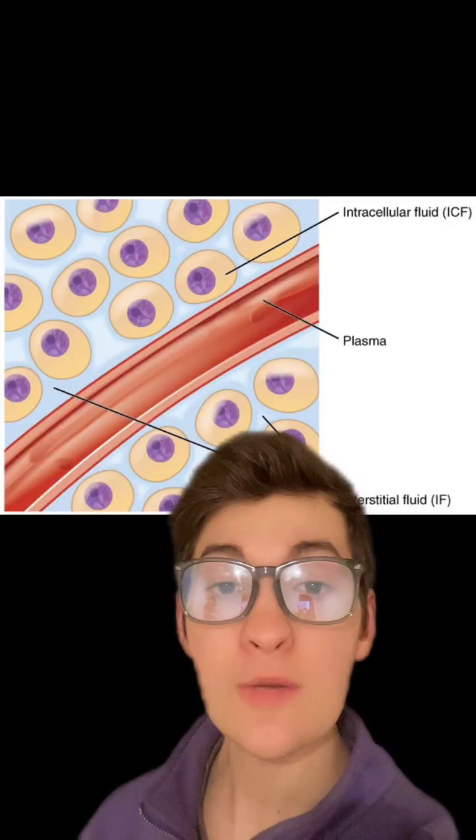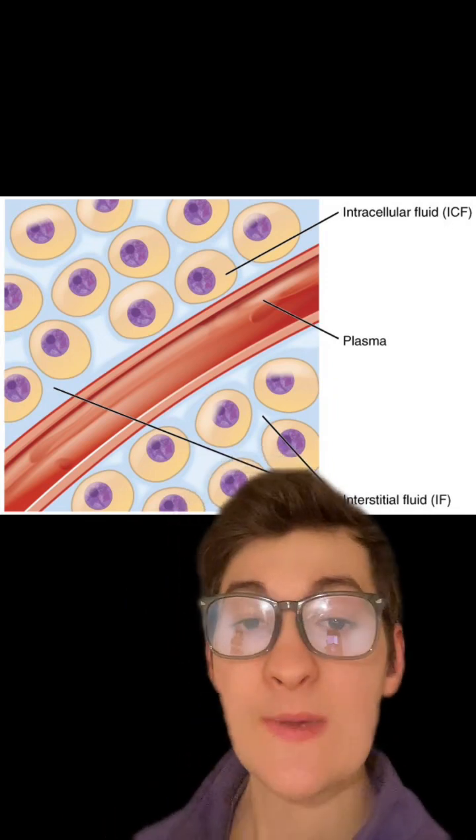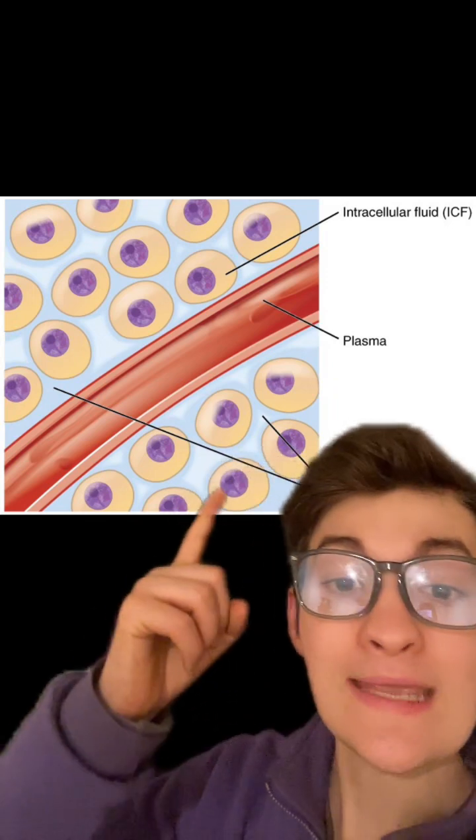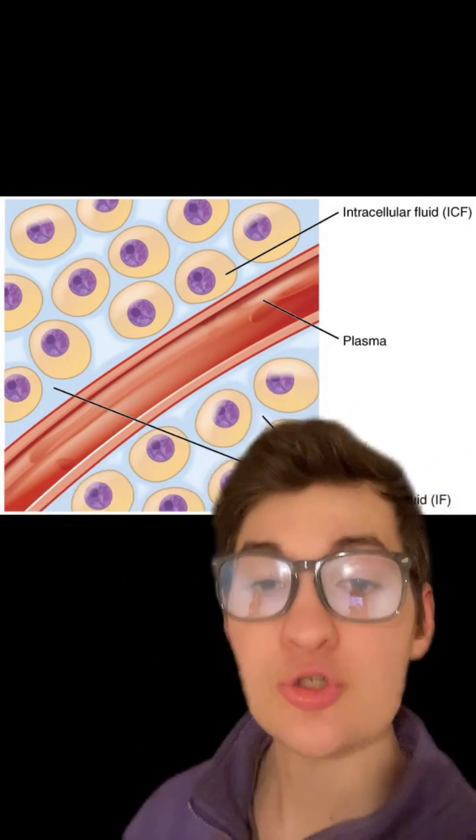With that out of the way, when we're talking about hydration, we have to actually delineate what we are trying to hydrate. There are three main spaces that we hold water: intracellularly, interstitially between the cells, and in the bloodstream.